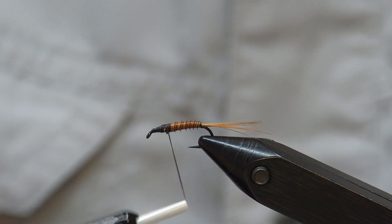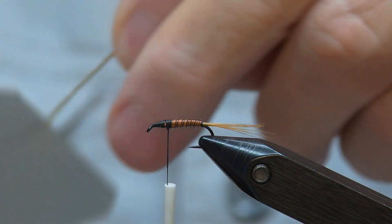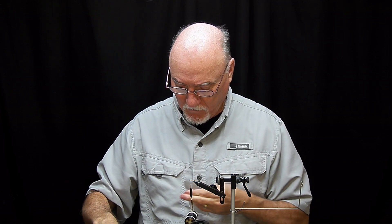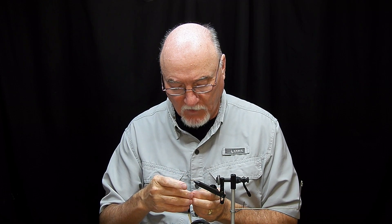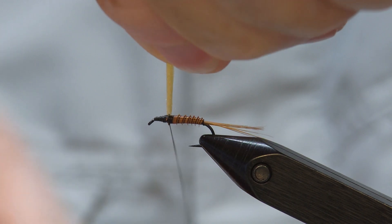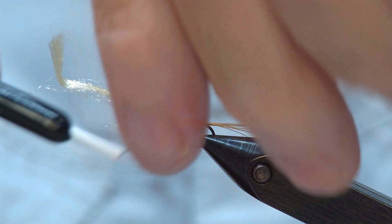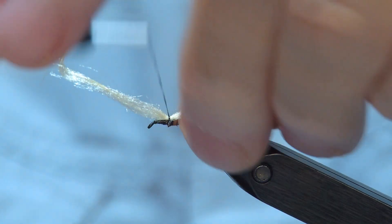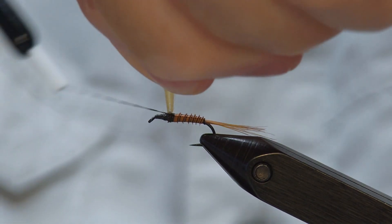Now that's a smooth body right up to where the wing is going to be. The wing is going to be made out of antron fiber, which is very similar to poly fiber. The way I tie these in is I wrap around the thread and then I can pull that up and kind of position it wherever I want it to be, then do a couple of thread wraps in front and a couple behind, then one more through the middle. Now I can start making that into a post.